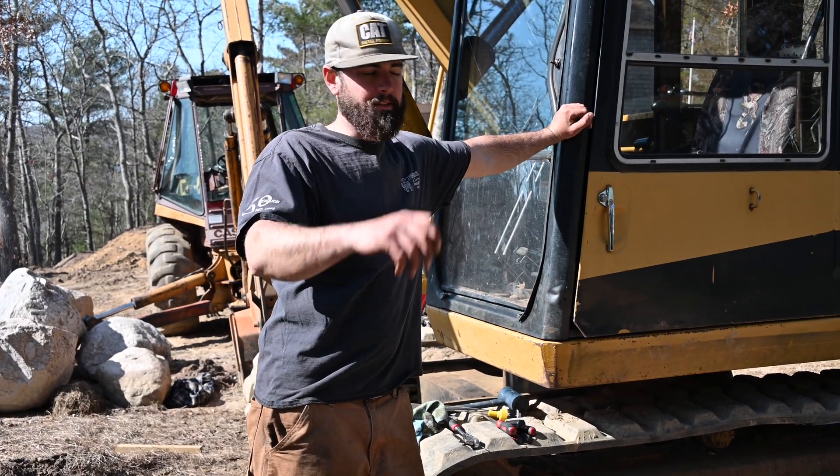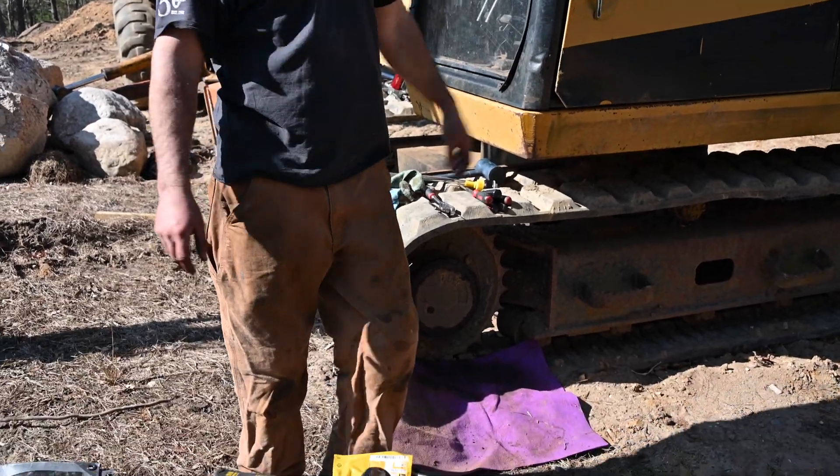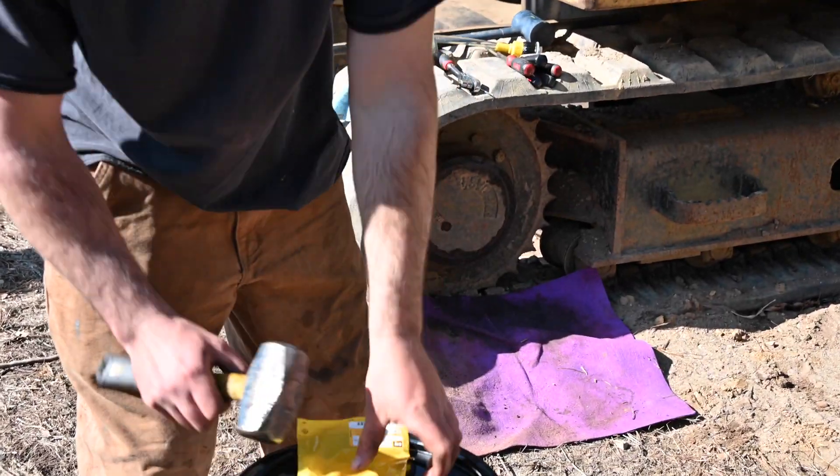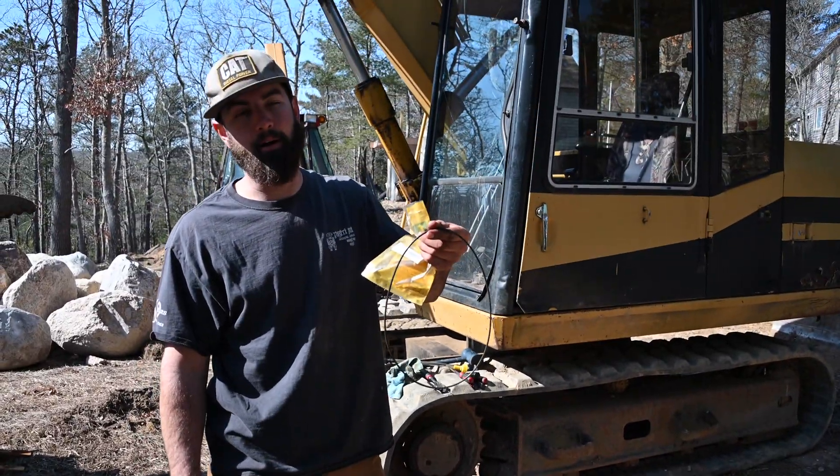Alright, so we got a '91 E70B leaking final drive. Pretty simple when it's a face seal like that. That's the culprit right there — $30 part.